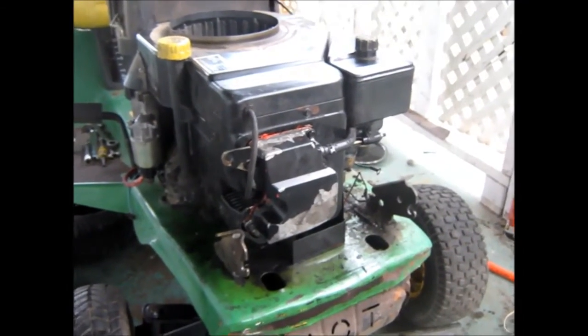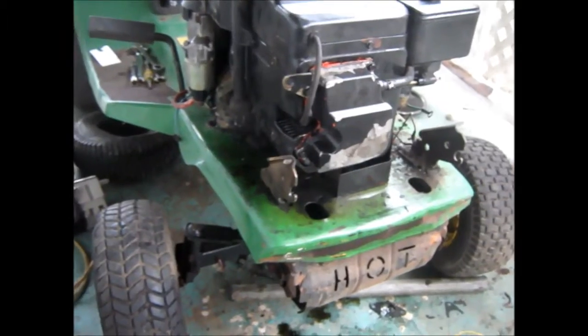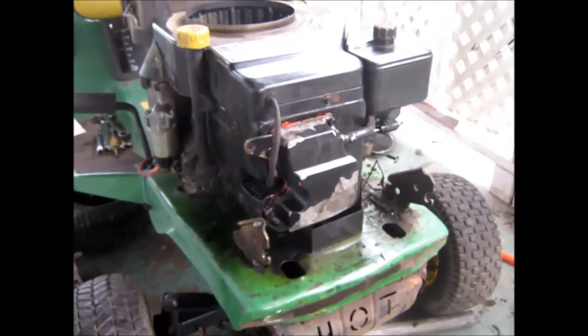She starts up and works good now. It smoked like crazy when I first started it, but I think there was a lot of oil down in the muffler. The guys that had it before were even less of a mechanic than me, and I don't know what all they tried to do to it.